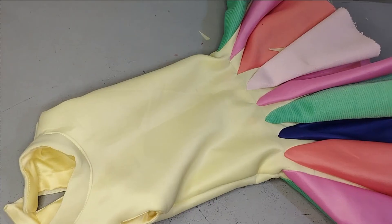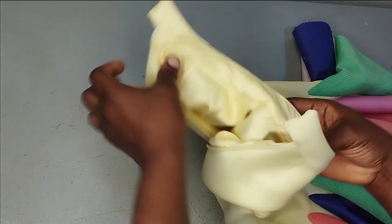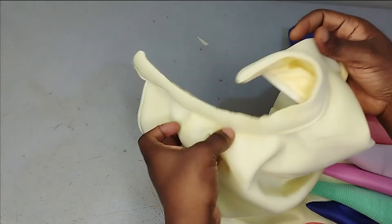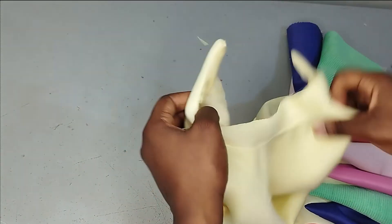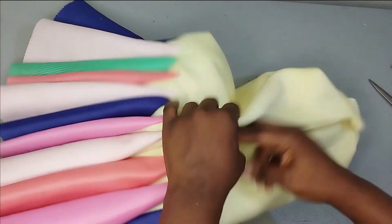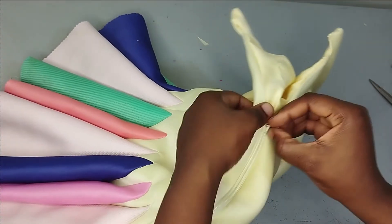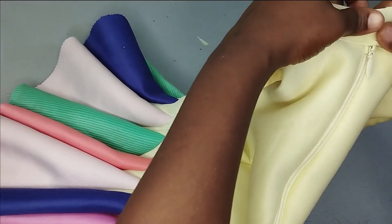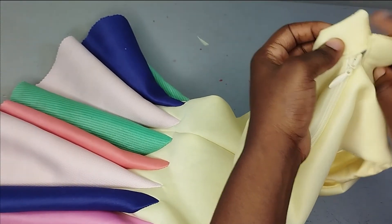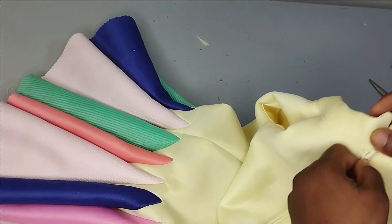I've gone ahead and turned the armhole neatly with the facing, then sewn the bishop collar. There is already a tutorial on how to sew the bishop collar on the channel. The collar extends about 0.75 inches. I've also sewn in the zipper. After closing the zipper I'll use buttons and make a buttonhole on the upper part — you can also extend the zipper up into the collar if you prefer.